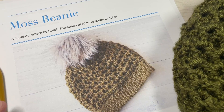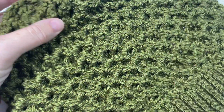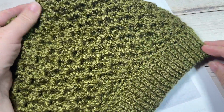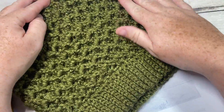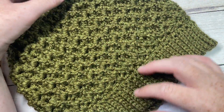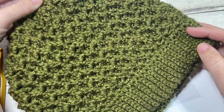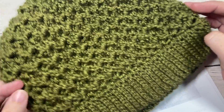Today we're going to learn how to crochet the moss beanie, and this is the beanie here in front of you. I'm showing it here without a pom-pom, but it is one that you can also add a pom-pom to if you choose, or wear without. It has a little bit of slouch to it just because this stitch has quite a bit of stretch.